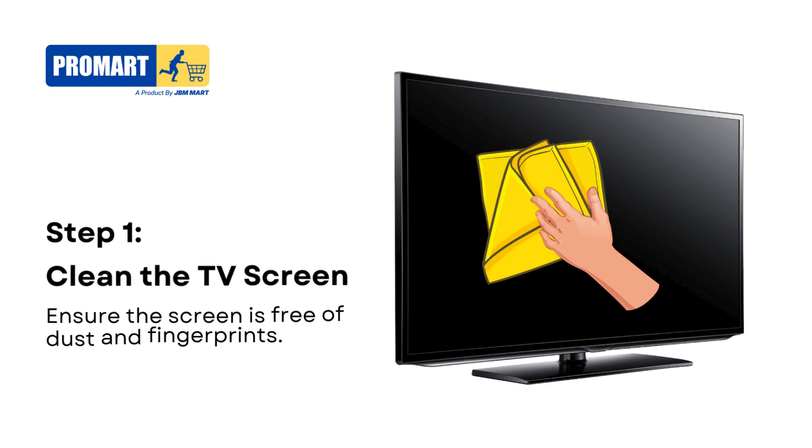Step 1. Start by gently cleaning your TV screen using a microfiber cloth. This ensures that the screen is free from dust and fingerprints.